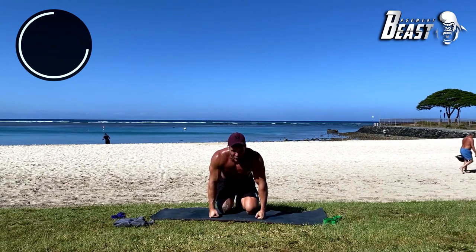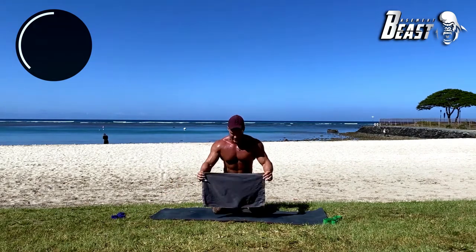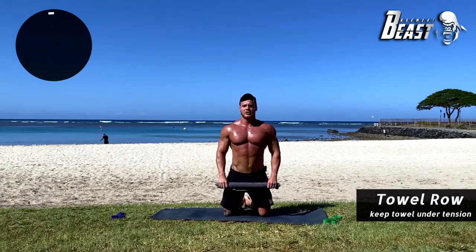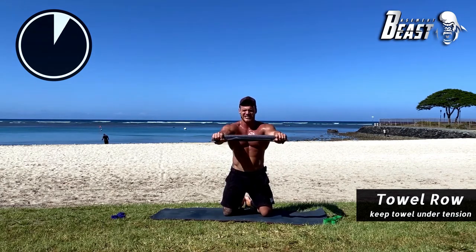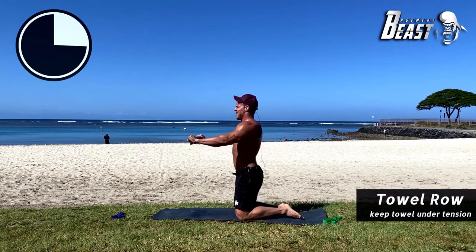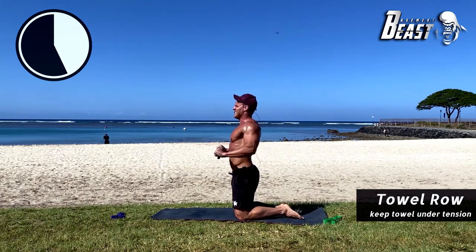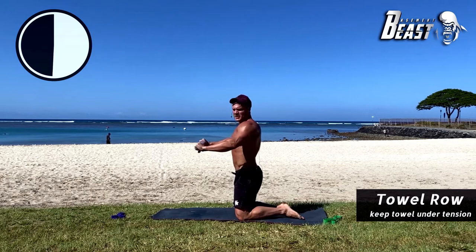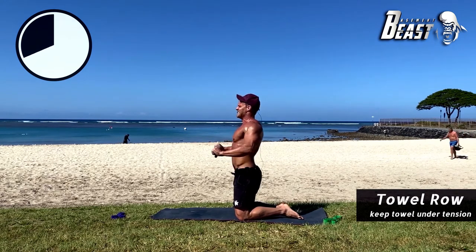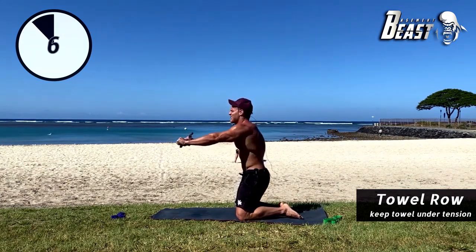We're going to do the towel roll one more time — actually twice in this round, so second to last time. In four, three, two — here we go. Up, tension — nice, out. As much tension as you can, the goal is to rip that towel. 25 more seconds — keep it up. 15 seconds — nice. 10 seconds — boom. Five more seconds — you got this beast. Good.